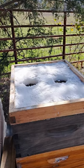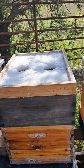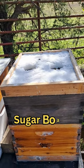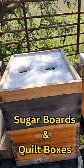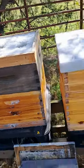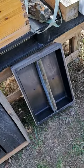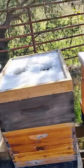Hello everybody, it's Poppy from Musen Mountain Bee Works. We are in our apiary just about four miles east of Story, Arkansas. Putting our sugar boards on today and our quilt boxes. You can see our sugar boards — I've explained how to make those — and we're using top feeders this year for some of our quilt boxes.